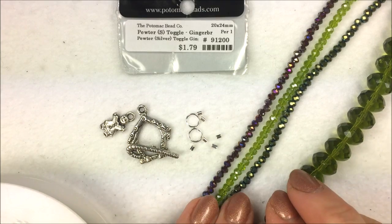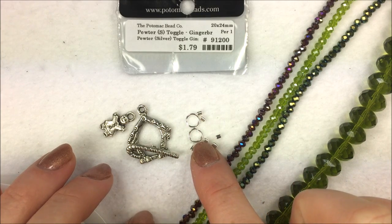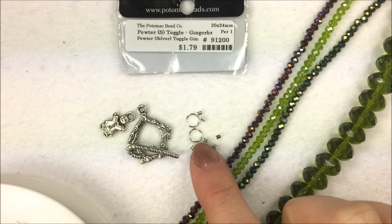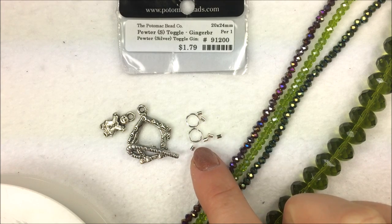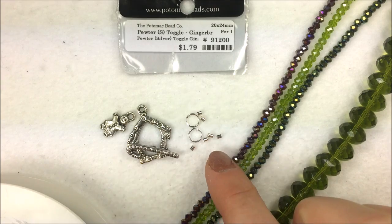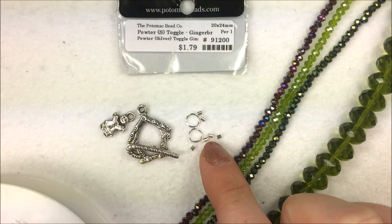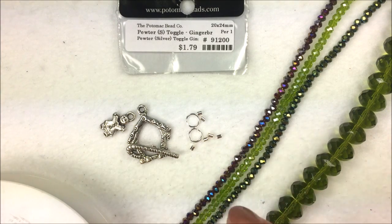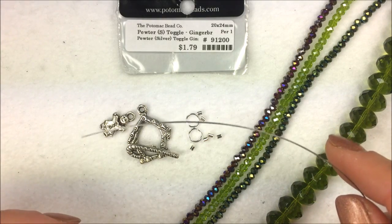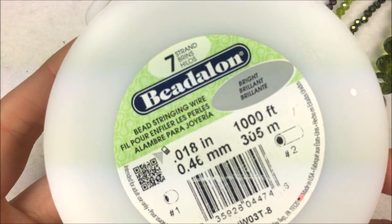In addition to my beads and my toggle, I also have two jump rings — 6 millimeter 20 gauge or 18 gauge will work. You can use a couple of different sizes too. And then I have six 2 millimeter crimp tubes. Two by twos or one and a half by one and a half will work. You can even use crimp beads if you want, though I prefer the look of the tube. We are also going to be stringing on beading wire. I'm using Beadalon here, seven strand .018.